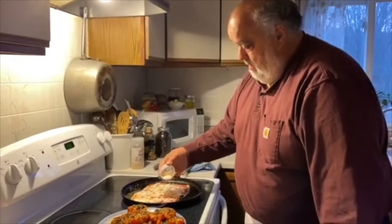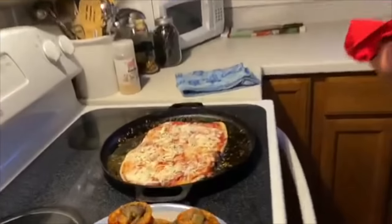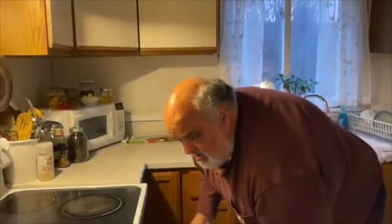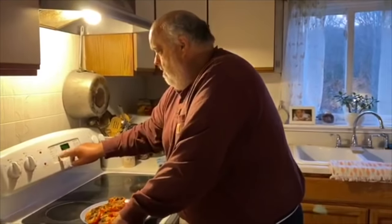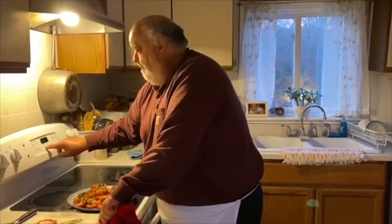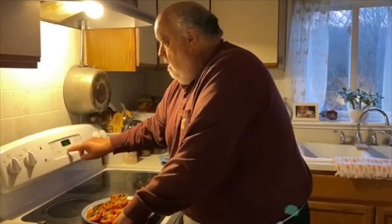Plenty of Parmesan — Parmigiano. In the oven. I'm going to crank the oven up to about 375 — it's at 350 now. A little higher, like 390, 400. Live large — here we go.